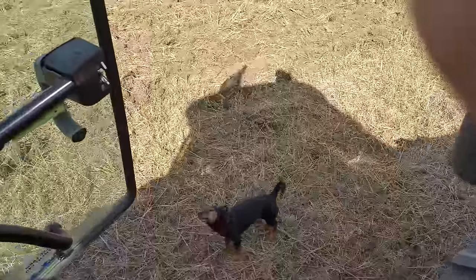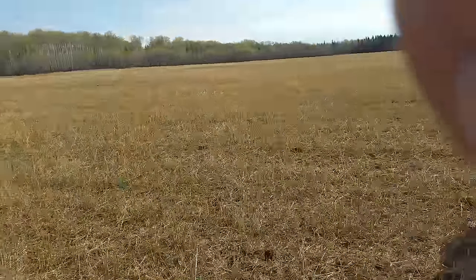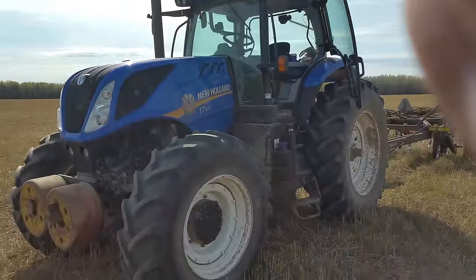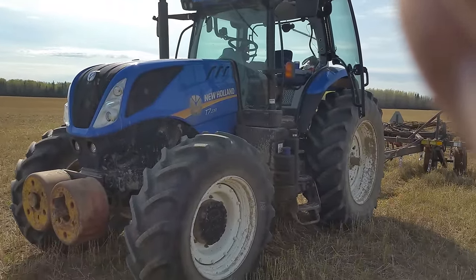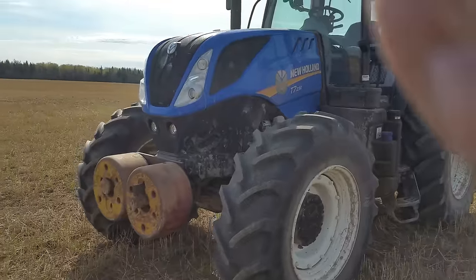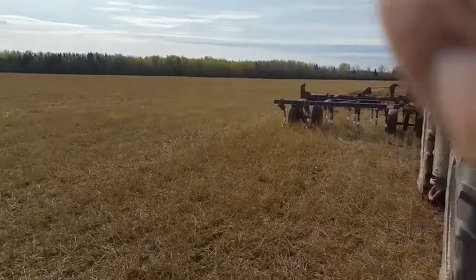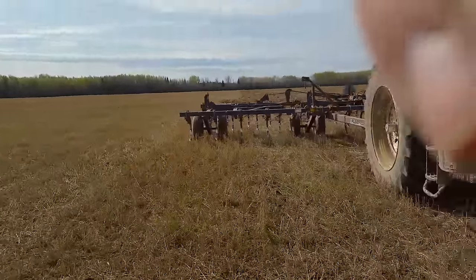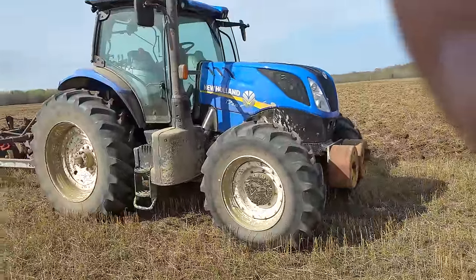There she is - she's a New Holland, as you probably guessed by the colour of the bonnet. It's the T7 230, so it's 180 horsepower and it boosts itself to 230 horsepower under certain circumstances. Quite the monster, it's quite big.